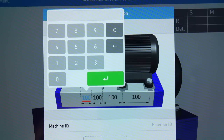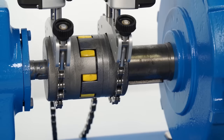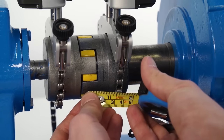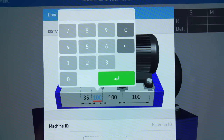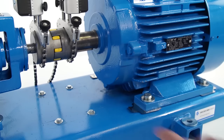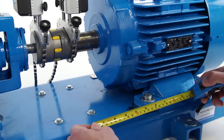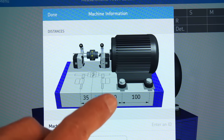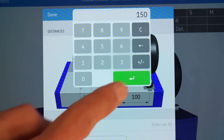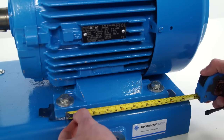Tap the first dimension on the left and enter the measured value, then validate with the green button. The second dimension is measured from the center of the coupling to the center of the M unit bracket. The third dimension is the horizontal distance from the center of the M unit bracket to the front bolts of the motor. The last dimension is the horizontal distance between the front and rear bolts of the motor.